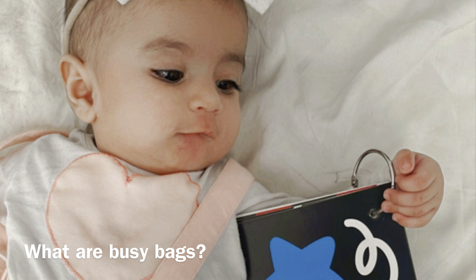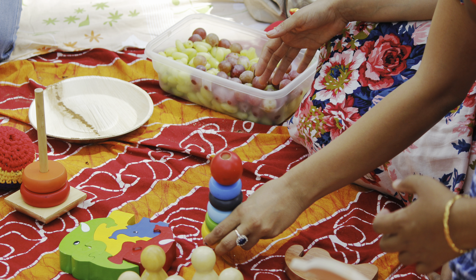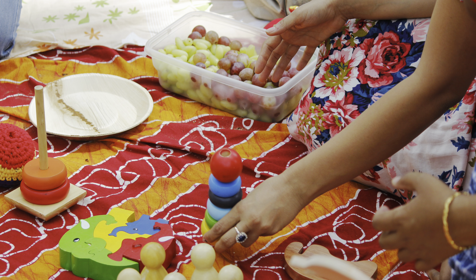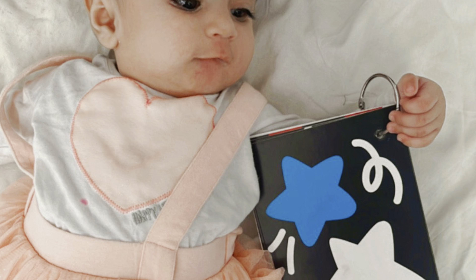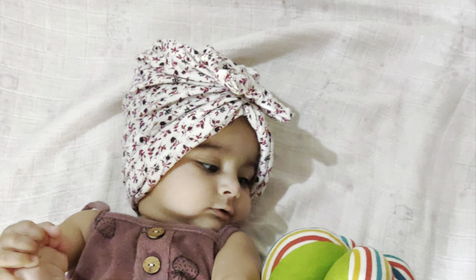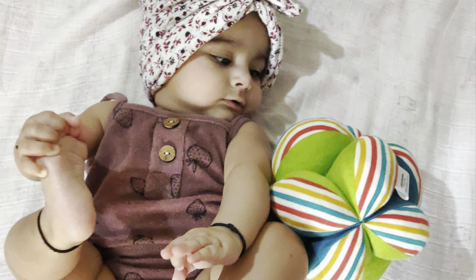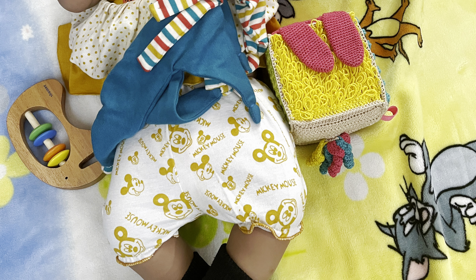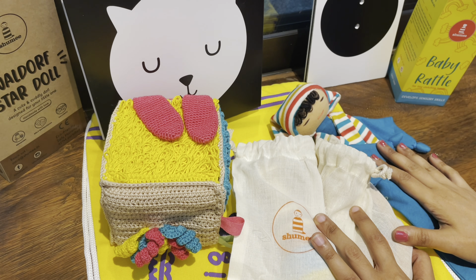Before I go ahead and curate a travel busy bag, I wanted to take a moment to quickly talk about what a busy bag is all about. Simply put, it's a collection of toys and activities that your little one is currently interested in and that you can carry while traveling to keep your baby or toddler happily engaged. In this video, we're going to talk about a variety of toys, activities, and books that incorporate sensory play and offer visual, tactile, and auditory stimulation for your baby.